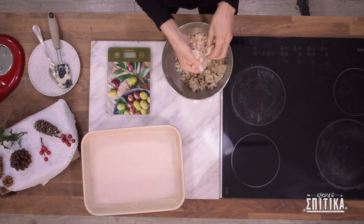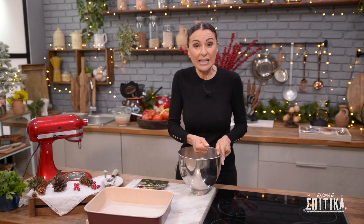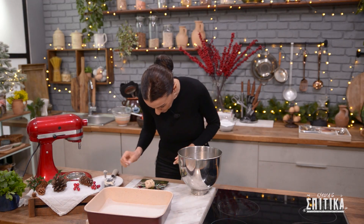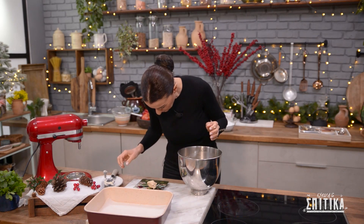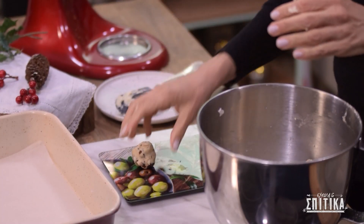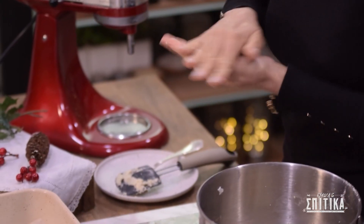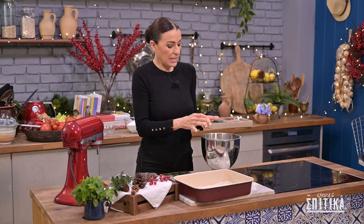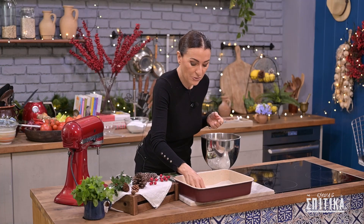Θέλουμε να φτιάξουμε κουραπιέδες γύρω στα 30 γραμμάρια τον ένα. Για να δω περίπου πώς φαίνονται τα 30 γραμμάρια, έχω την ηλεκτρονική μου ζυγαριά εδώ. Μάλιστα, 30 γραμμάρια και πλάθω σε μπαλάκι. Πλάθουμε σε μπαλάκι και μετά πιέζουμε με την παλάμη μας και τοποθετούμε στο ταψί στρωμένο με λαδόχαρτο.